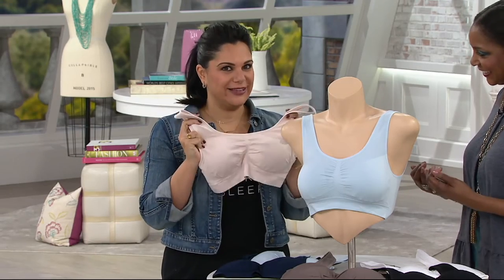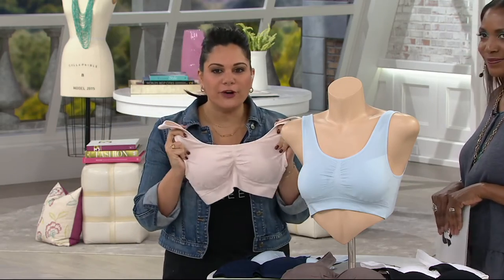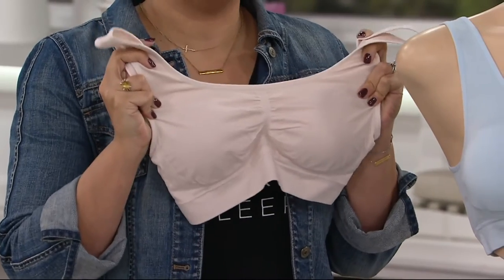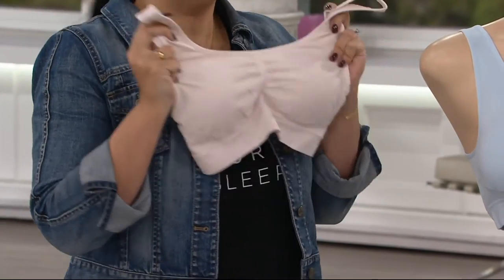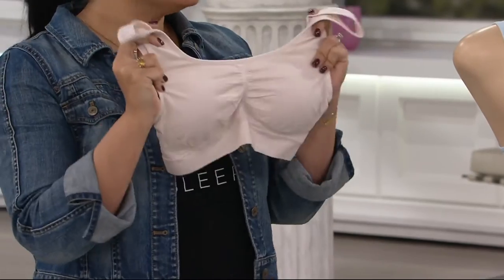This is hookless and wireless, which is exactly what you want in a lounge bra. You want comfort, you want stretch. A lot of women say the worst garment they have to put on is a bra because of all the wires and hooks digging into you. But you need that sometimes. When you're home and lounging and you just need something on, this is your go-to bra.